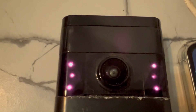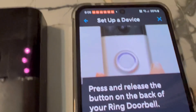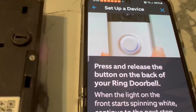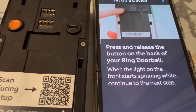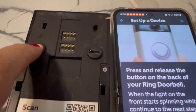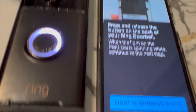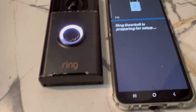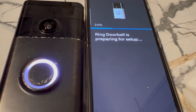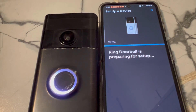If it's not connected, this is how to connect it. Press the orange button at the back of the Ring doorbell, then wait for the white flashing spinning light. Once it flashes, you will be prompted in the app — just follow the app.